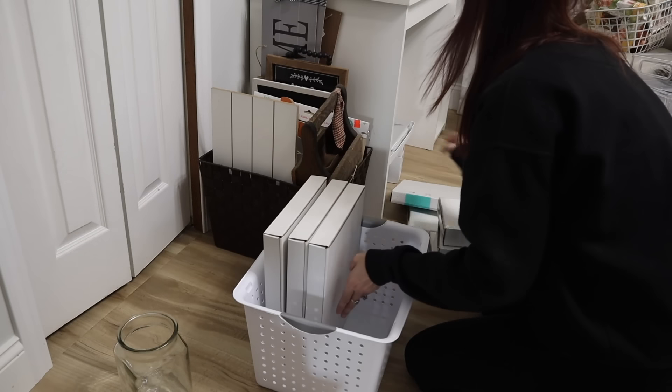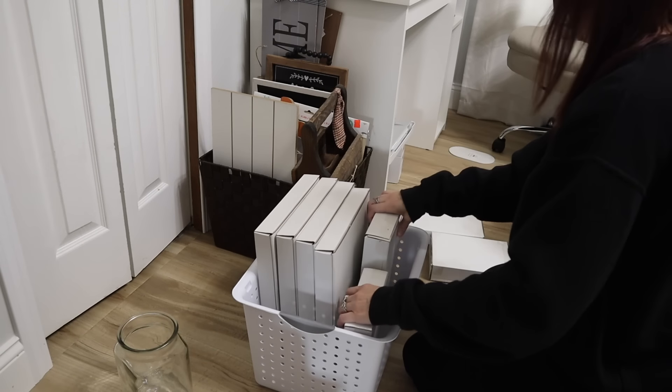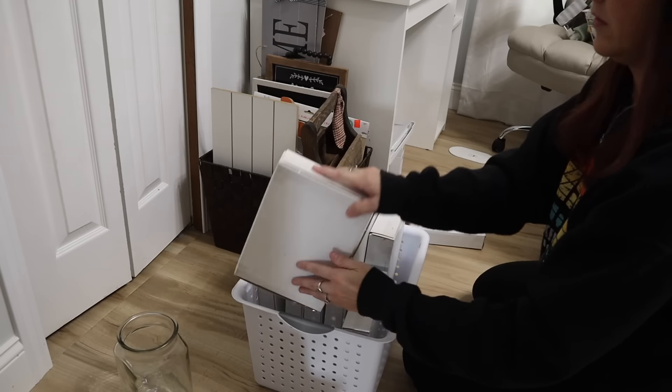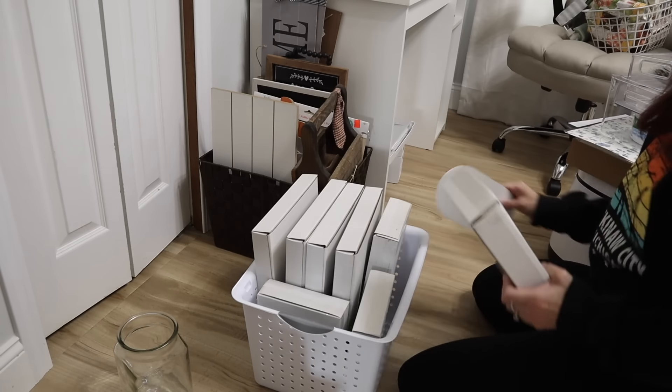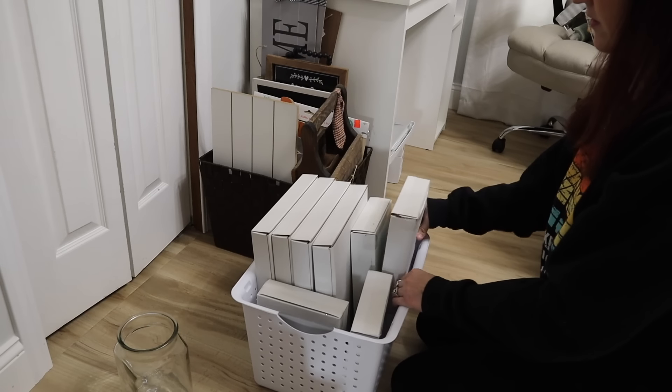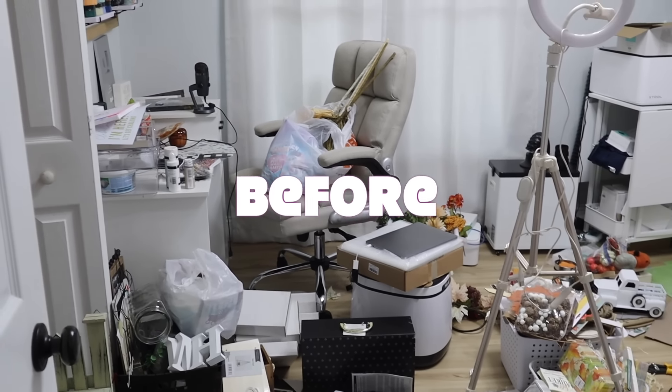My daughter and I are planning on being in a craft show in December, so I purchased a ton of Chalk Couture surfaces. They are amazing and such great quality — I'll link Chalk Couture in the description box below. And that was it — that's all I did for this craft room.